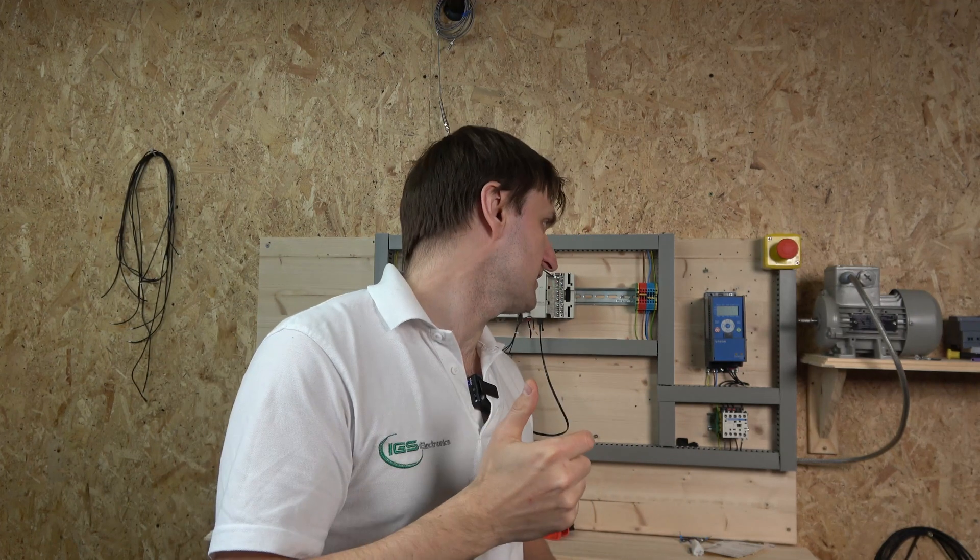Hello ladies and gentlemen, my name is Inks and I'm from IGS Electronics. Today we are going to be checking out the Vacon 20 — or Vacon, whatever we call it — I call it Vacon 20.